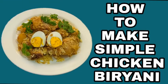Hello everyone! Welcome to MGDC Kitchen. Today we are going to make chicken biryani. Let's start cooking!